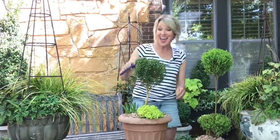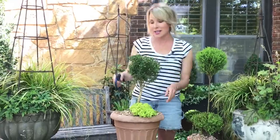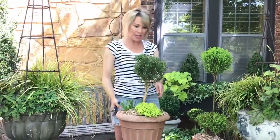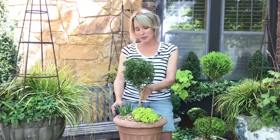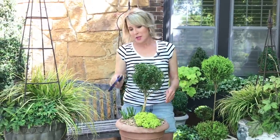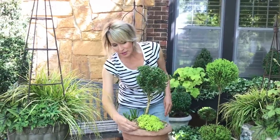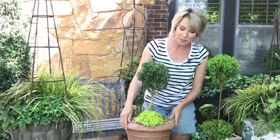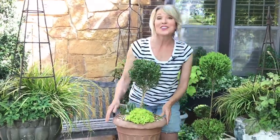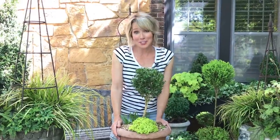And there you have it — in almost no time, a topiary from a six dollar plant. I might straighten it up a little bit with a stake, but it's that easy. And to make it really more beautiful, you can under-plant it with something — this is an Ogon Sedum. A topiary out of a shrub from your garden center.